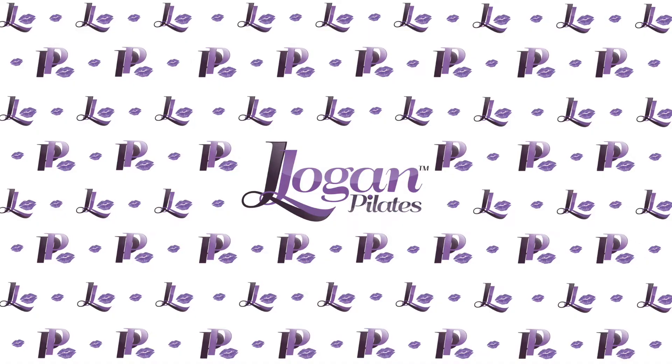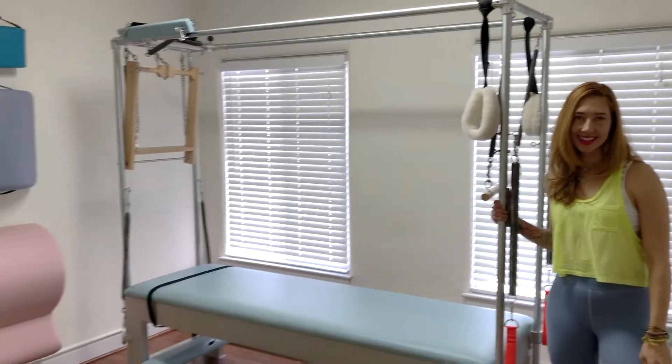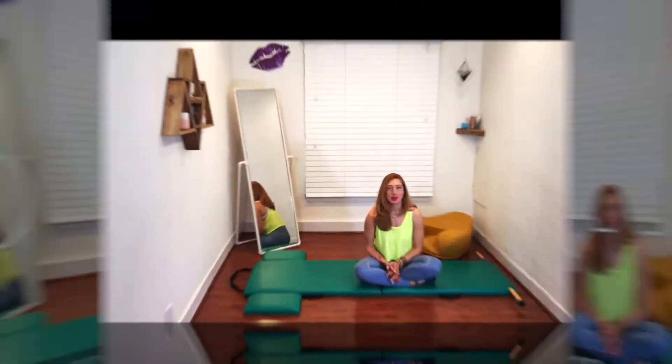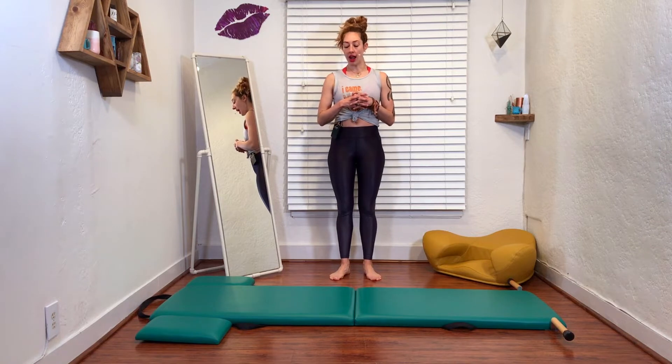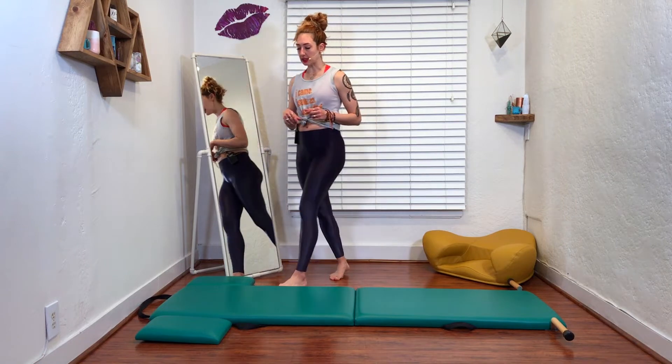Hello, I'm Les Logan and I have a Try This Tuesday for you. This was by request from one of my OPC — onlinepoliceclasses.com — members. I talk a lot about how you shouldn't fall into your pushup, and this is a really awesome exercise. It's a really fun thing to practice, and so I want you to try this for yourself.